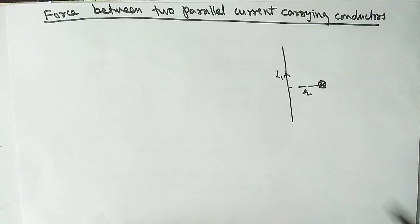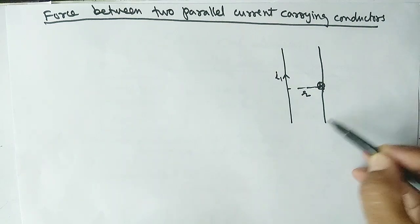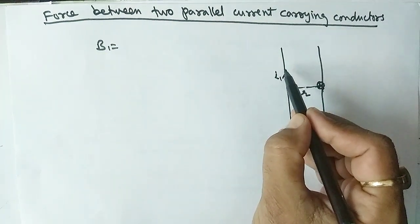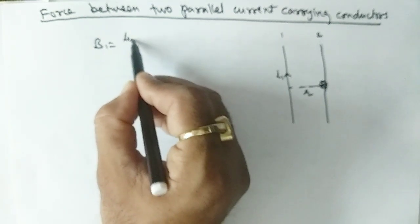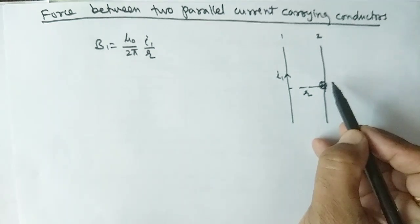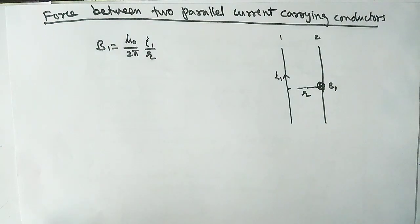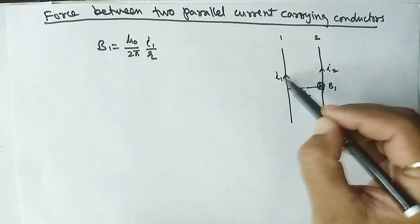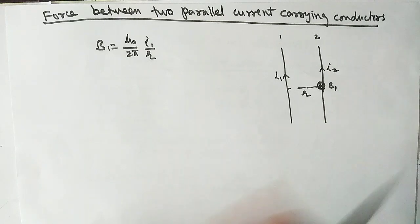Suppose we place another wire in this field. The magnetic field B1 due to the first wire is given by the formula: B1 = μ₀/2π × I1/r. Now suppose the second wire carries current I2 in the same direction as I1.